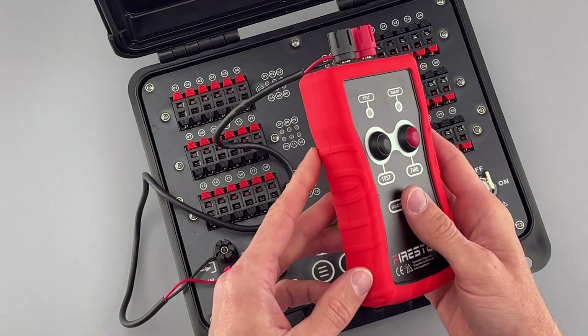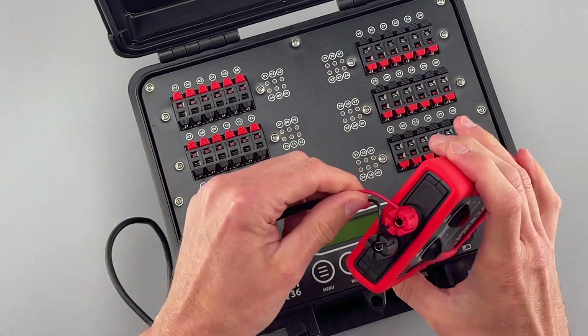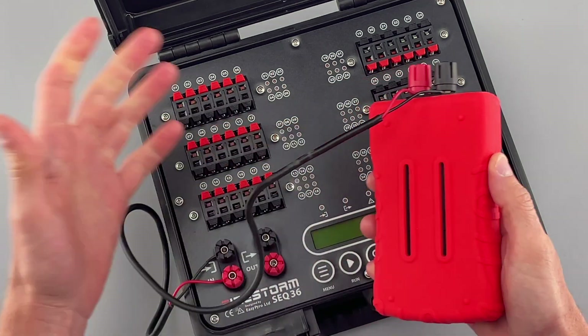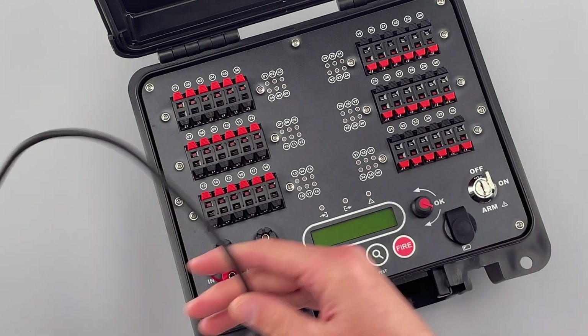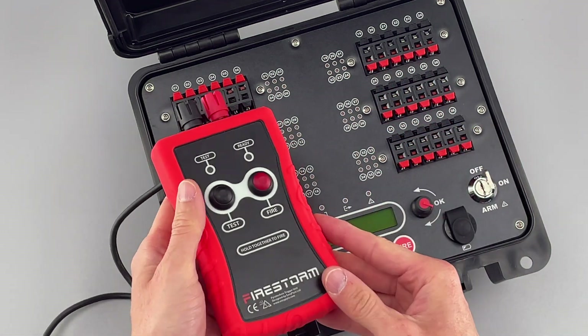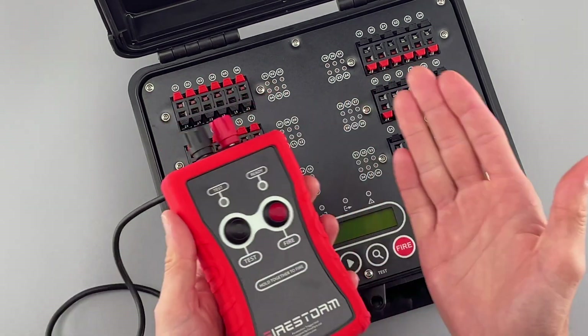I've connected the handheld trigger unit to the sequencer with just some two-core wire. It doesn't matter which way the wires are connected, the length of the wire, or the type of wire — you can use anything you have. We're just using a short length for demonstration, but normally you would have a much longer length going out to your firing system module, to the cue that's going to trigger this, or to our handheld trigger unit so you're at a safe distance.